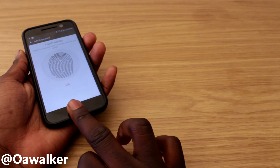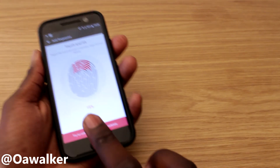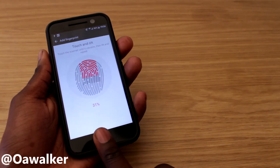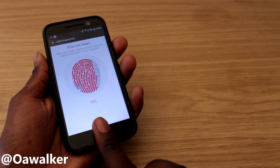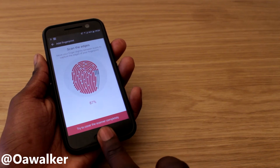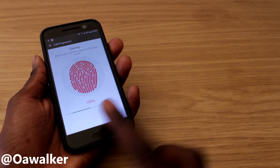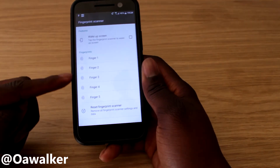This is the last one — we're going to add my middle finger. As you're doing it, kind of move your finger around and twist it so it captures every single angle. Then you're going to select 'done' and you'll see your five fingerprints listed.